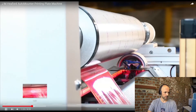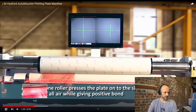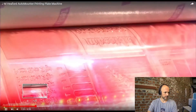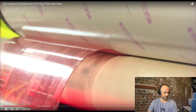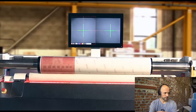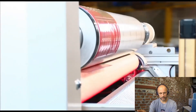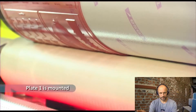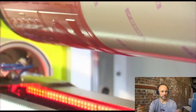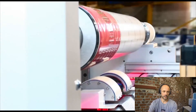What we see now is how a pressure roller is applying the plate on the sleeve so that everything is very well done. You have the same result every time, and this is where process optimization can begin — when you have something that is doing the same process in exactly the same way every time.